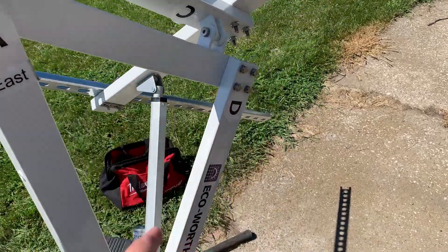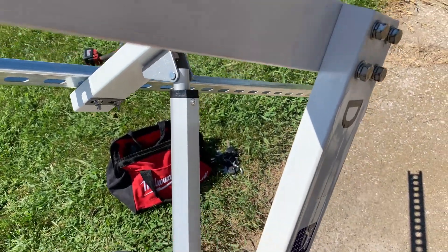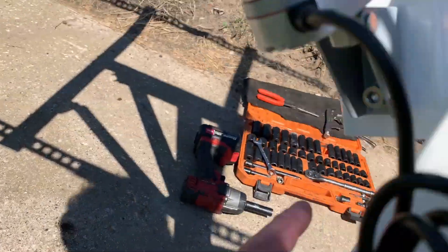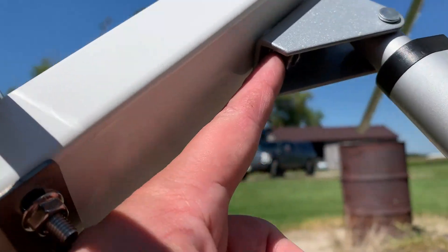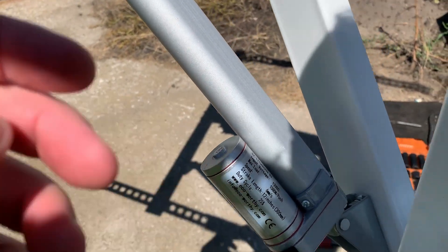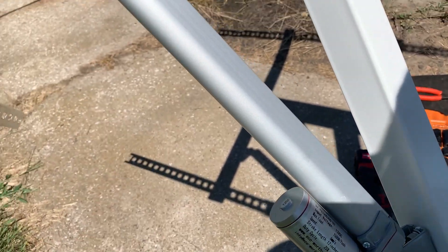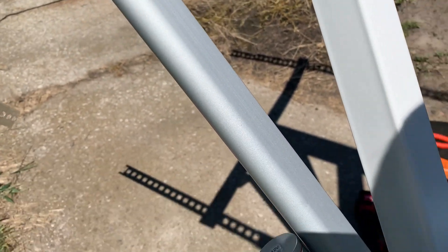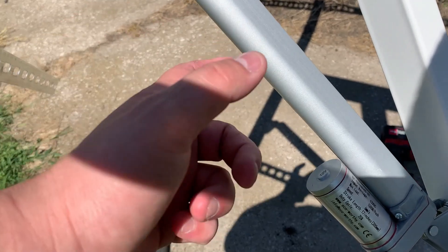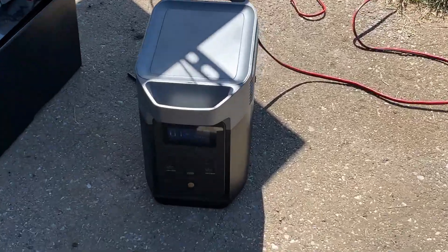As we put the actuator on, we had a little bit of tightness — it didn't want to line up. So we loosened the four bolts on this, then came through and loosened the lower one as well. That gave us a little bit of free play so it's not bound up. We retightened them and now everything's good — still has just a tiny bit of movement so it's not under any pressure. If you run into that, just loosen a couple bolts, let it readjust, retighten, and check again. We're getting about 150 watts.